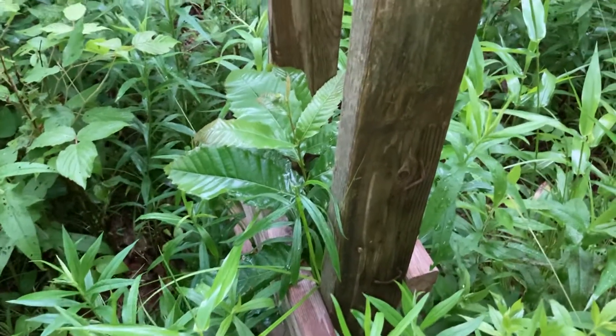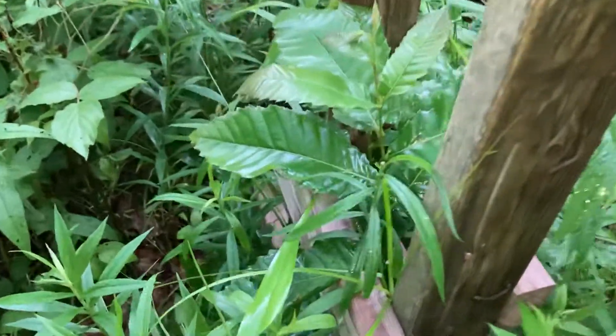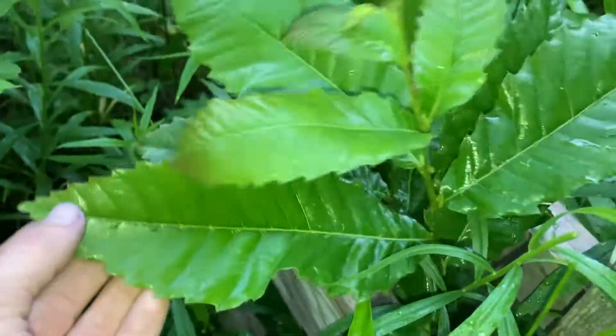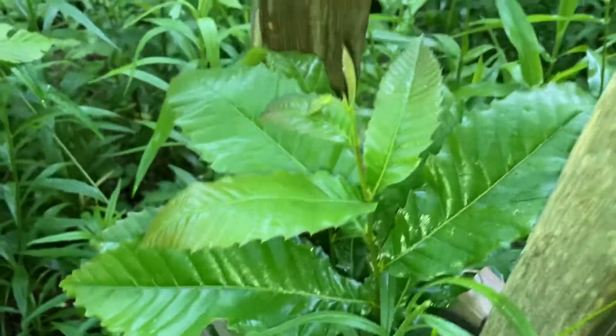Hello everybody, I am Lightning Flash and today I would like to give a quick update on my chestnut trees that I planted and I put wood boxes around. They have grown up through my protective layer so I'm gonna have to add another board right here so they can keep on growing up. Not exactly sure what I planted here — some of these are hybrids and some of these are Chinese, but they seem to be doing pretty good.